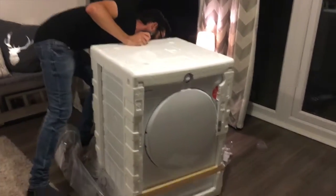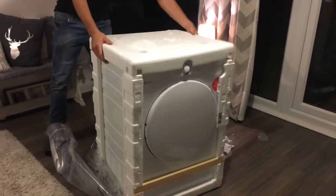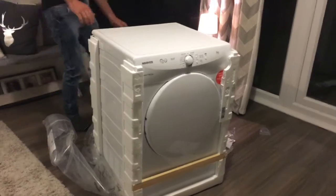So we're actually unpacking this in our living room — this obviously isn't where the tumble dryer will stay, but we thought it might be easier to do it in here. Ta-da!